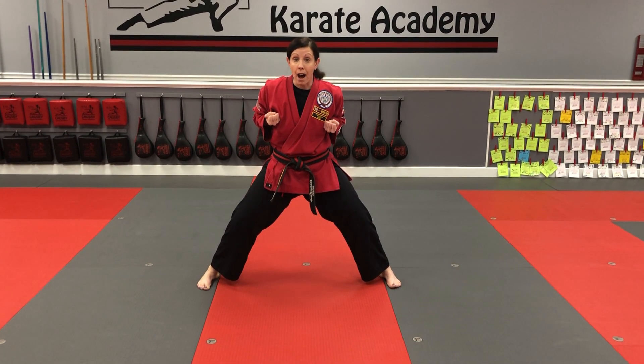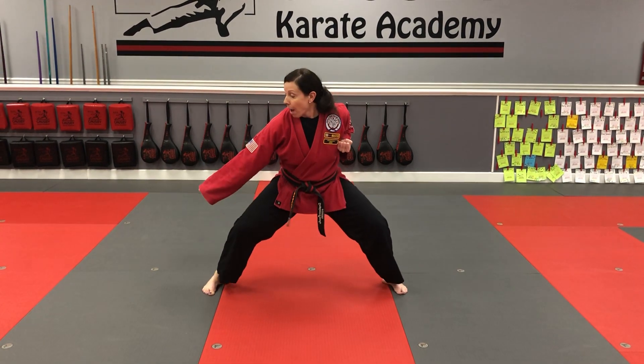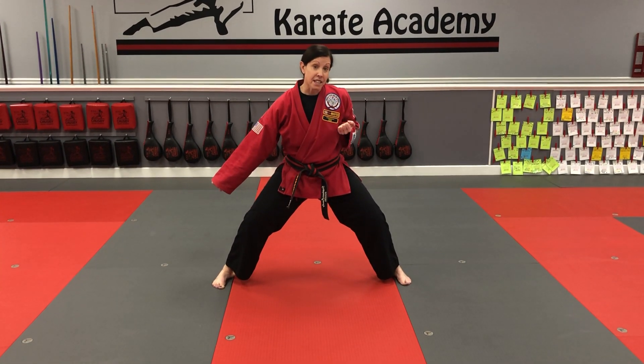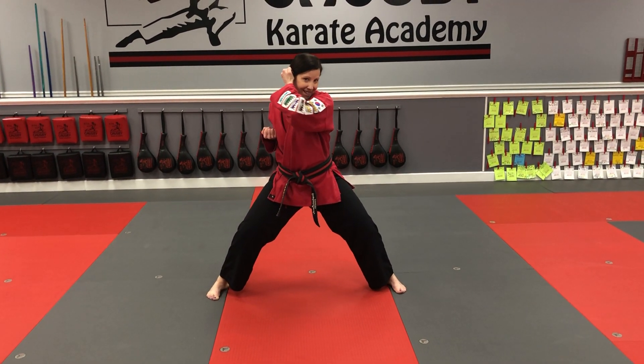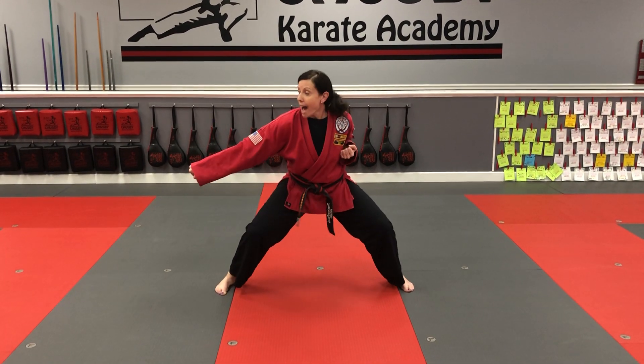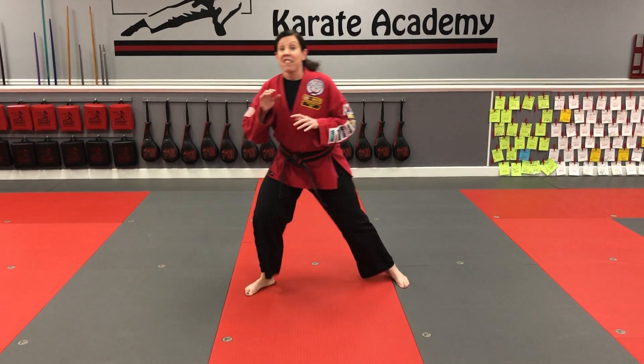For the low block, take your hand and load it at your opposite ear, then block straight down. Then the other hand loads at the other opposite ear and blocks straight down. So low blocks look like this — that's what we're working on for your low blocks.